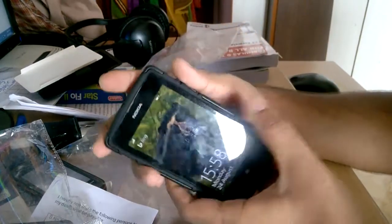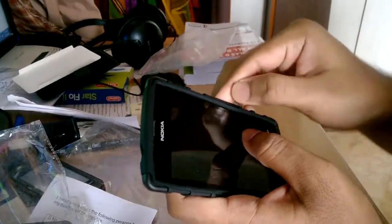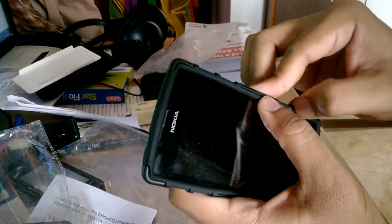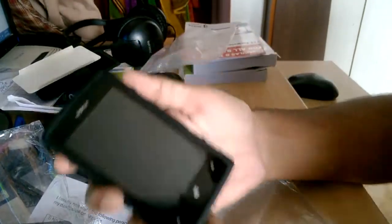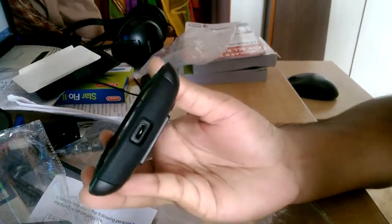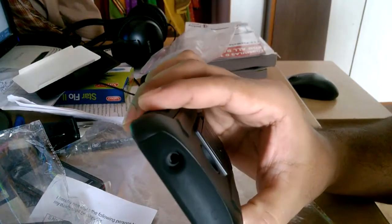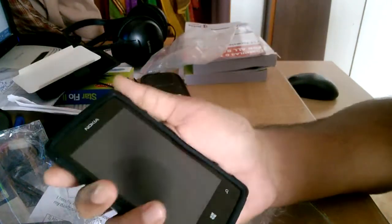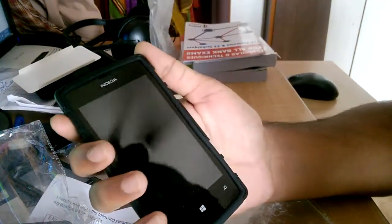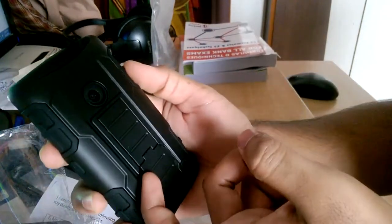The power button does work. The micro USB port is accessible, the 3.5mm audio jack is accessible as well, and there's also a slot for the camera. This feels much better in hand with the case on.